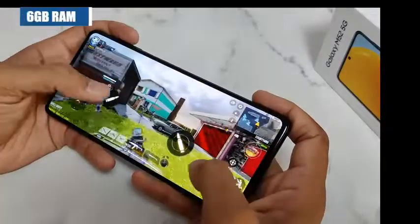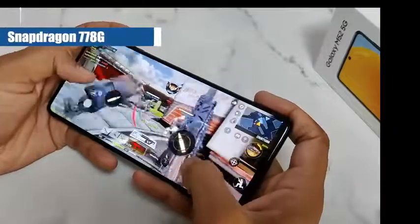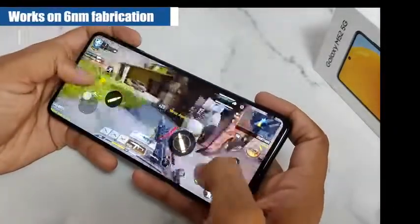Let me tell you, this phone has 6GB RAM and a Qualcomm Snapdragon 778G processor which works on 6nm fabrication.